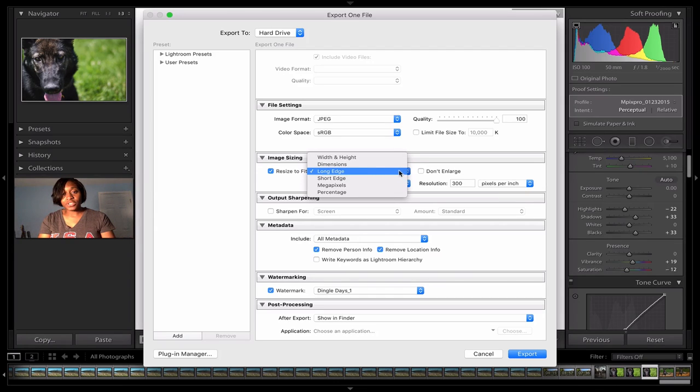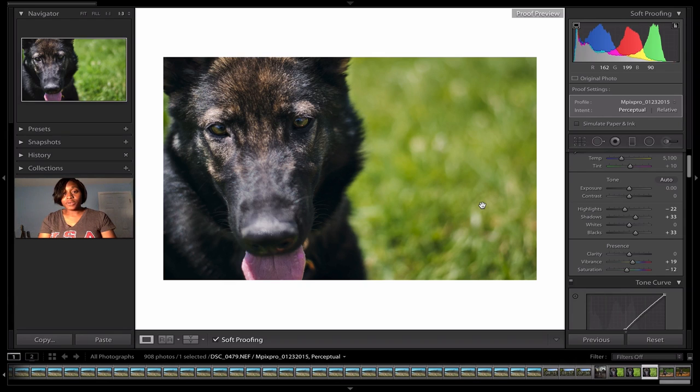No need to limit the file size — you want as large a file as possible to maintain the most quality. Select 'Resize to Fit' along the long edge. For a five by seven print, the longest edge is seven inches, so enter seven and make sure the unit is set to inches. For resolution, keep that at 300. Metadata is up to personal preference. Add a watermark if you want, then click Export — that's all you need to do.